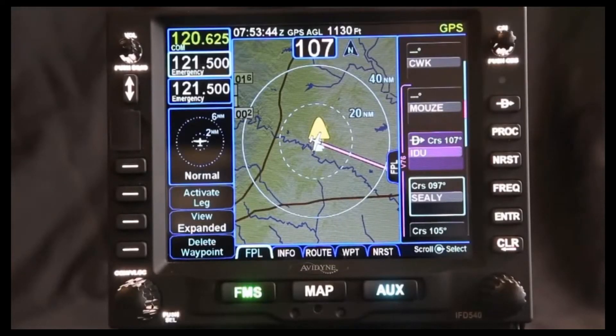One of the cool features that the IFT-540 provides is the ability to make a hold anywhere. Right now you can see that we're flying out of Austin, Texas, and as we're flying on Victor 76, ATC comes across and tells us to hold at Industry.